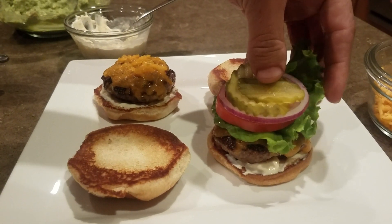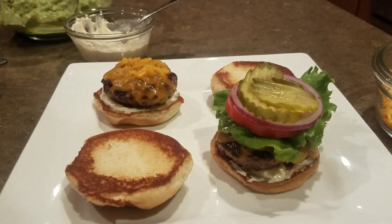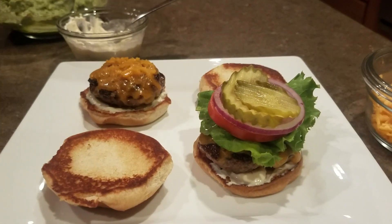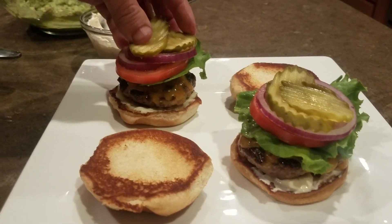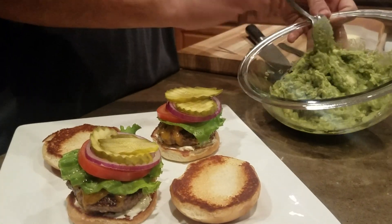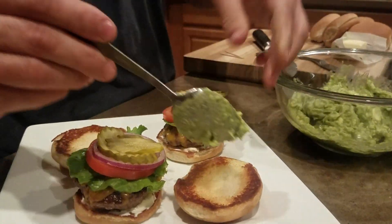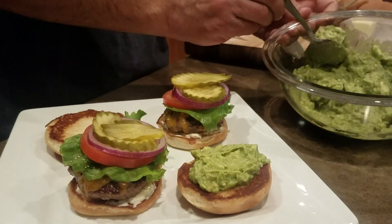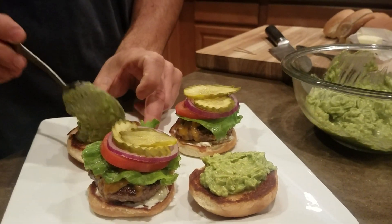I'm going to add some lettuce, tomato, onions, red onions, and pickles. Now I like to add some guacamole. Me gusta echarle guacamole a mis sliders.